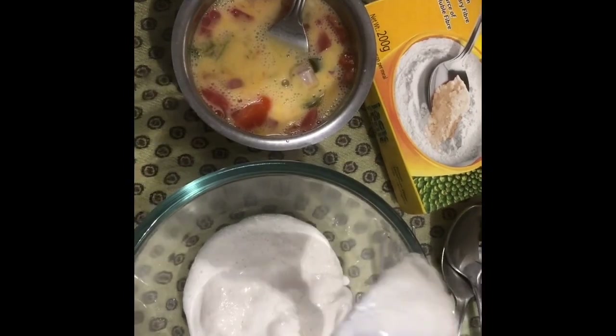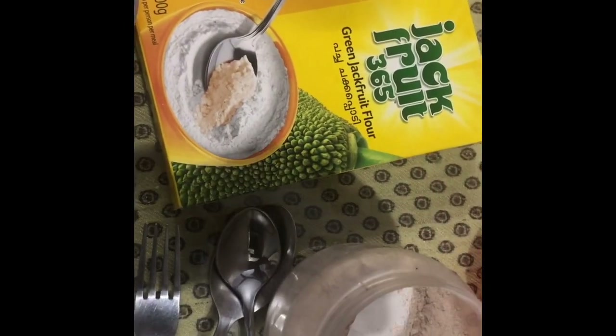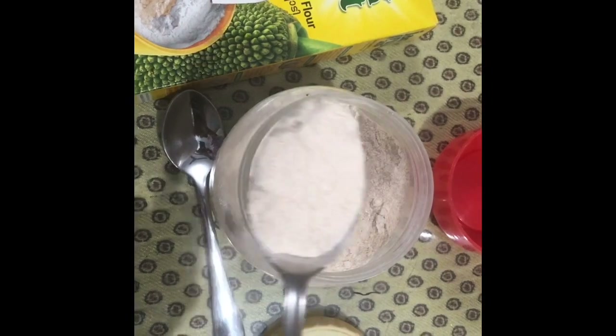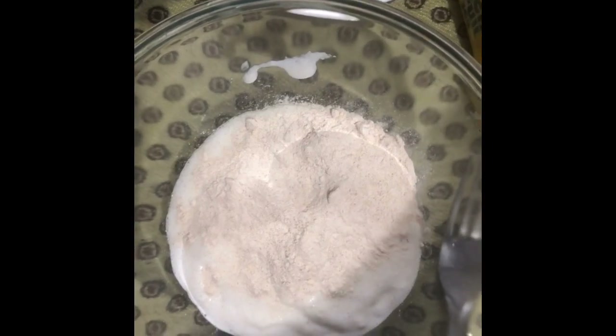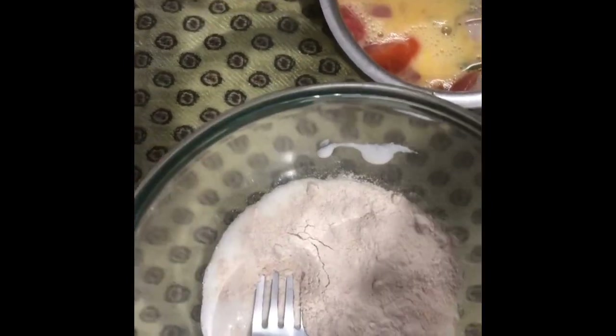I'm going to take one ladle full of the batter and transfer it to a bowl, then add one tablespoon of Jackfruit 365 flour. I have transferred some flour from another packet into a bottle for ease of use. I am sprinkling the Jackfruit 365 flour on top of the dosa batter and stirring it in so that both are thoroughly mixed. I'm using a fork because it will mix faster.